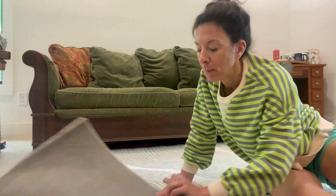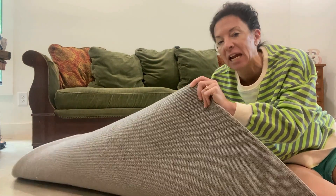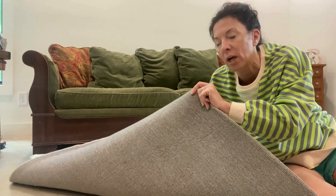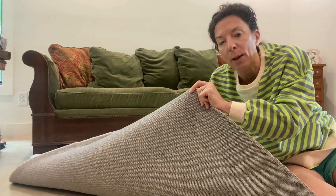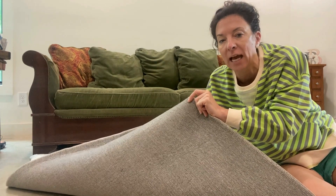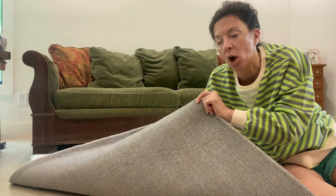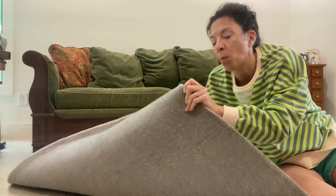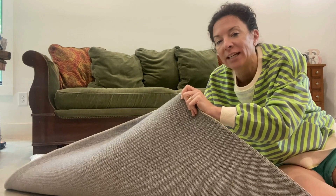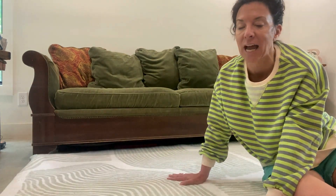On the bottom of the rug, this one is the 5x7. On the bottom of the rug, it doesn't have the non-grip material on here. Some people like that, some people don't. You could always put one of those little mat liners under here if you wanted to. I don't really think I'm going to need it because even though this is a concrete floor, the rug has a little bit of weight to it and this is textured. So I don't think I'm going to have any problem with it sliding.